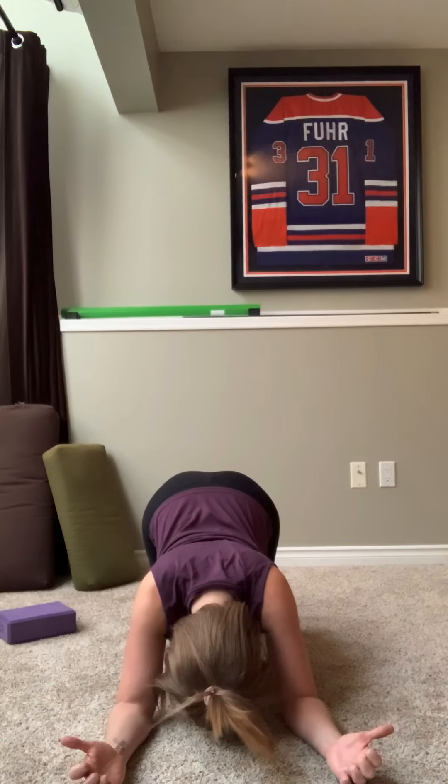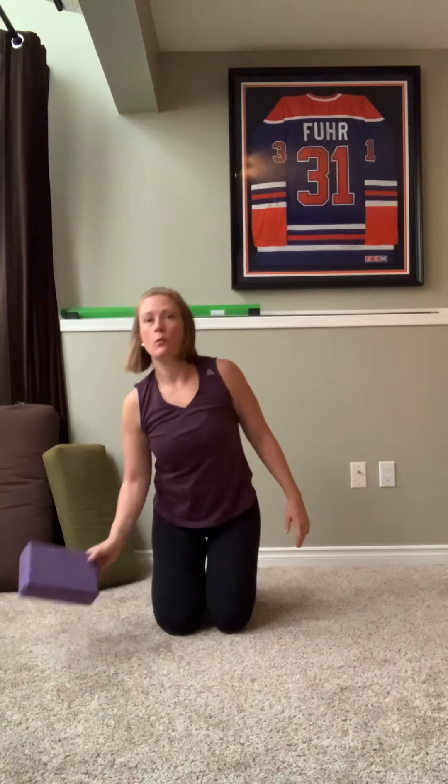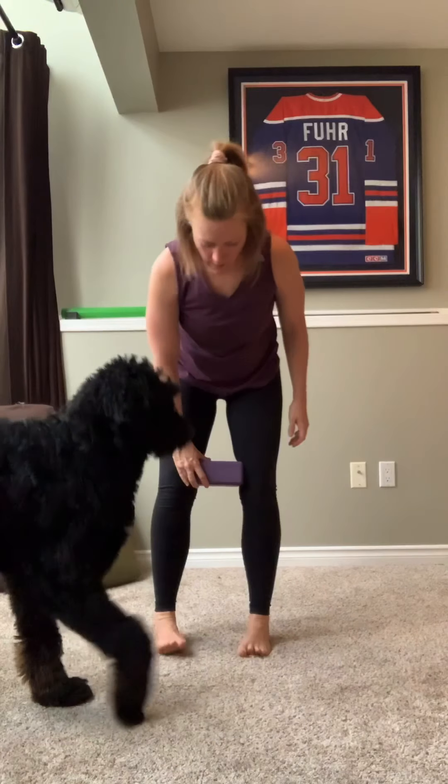Take one more breath. Pick yourself up and make your way all the way up into standing. One more time, we're going to have the block between the knees. Parallel feet, hips distance apart. Weight back in your heels. Just stand for a moment and notice how the neck and shoulders feel.